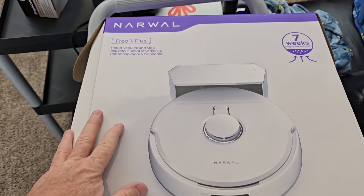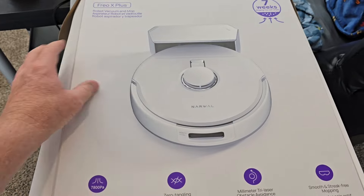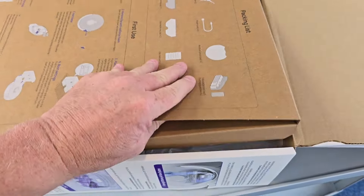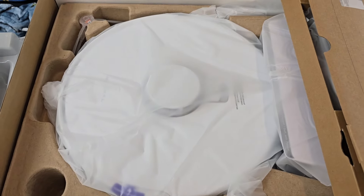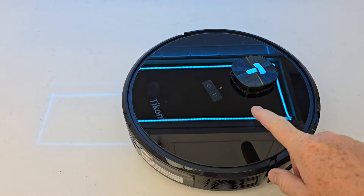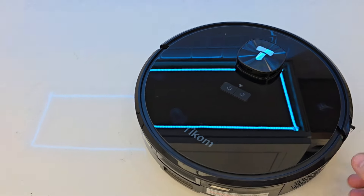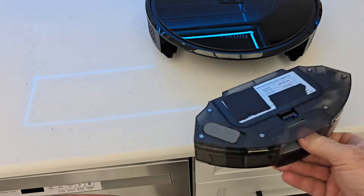I'm just unboxing the Narwhal Frio X Plus — it doesn't have a docking station and I'm getting ready to review it. It looks pretty cool. I will be comparing that Roborock to this one. For about $100 to $180 cheaper, you can get a Ticom that has LiDAR, a mopping pad, and a dustbin. It doesn't have dual brush rollers, so the Roborock might be a little bit better vacuum, but if you're looking for value, the Ticom has a really good app that maps your house and has no-go zones.